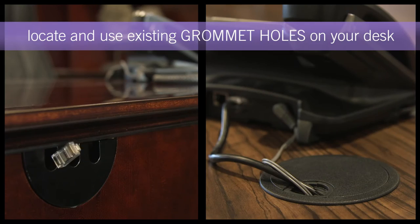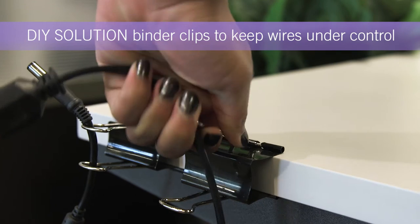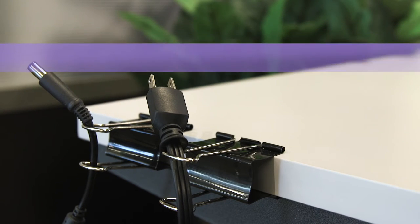Utilize grommet holes on your desk to keep your work surface clean. Or, if your current desk doesn't have grommets, use binder clips to show off your DIY skills.